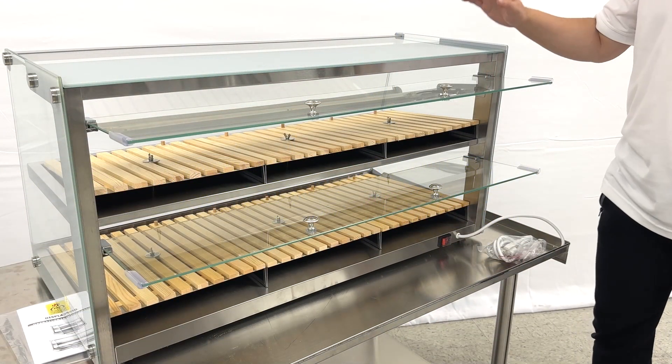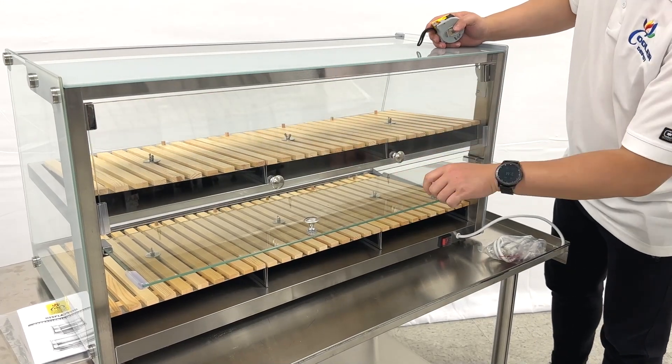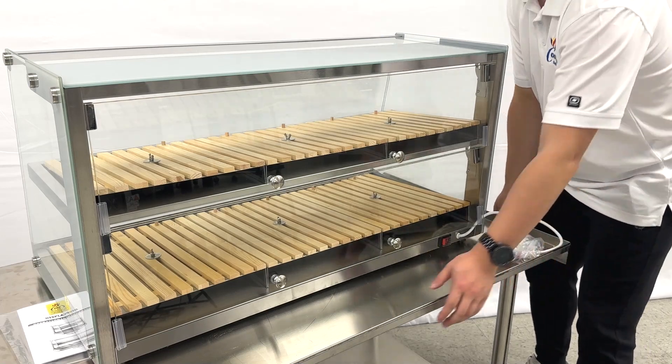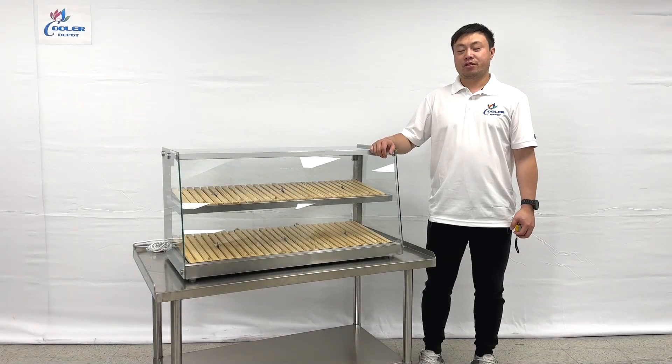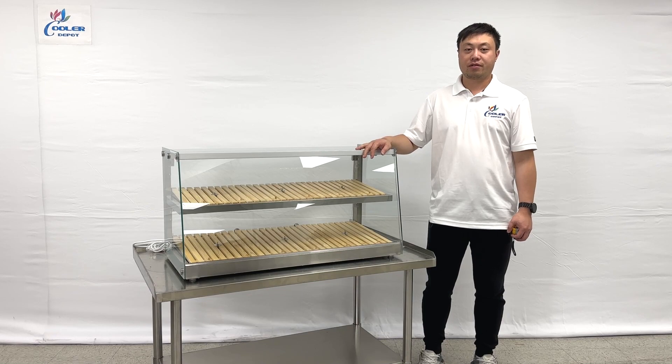They come with LED lights intersect. That's all the information for the unit. Thank you for watching the video. If you have more questions about the products, please contact us. Thank you.